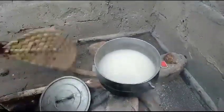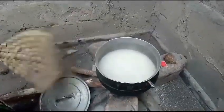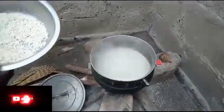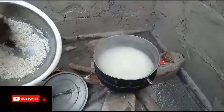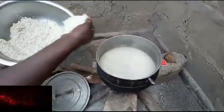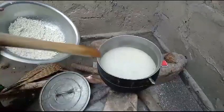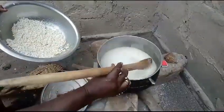The fire is not very strong, so she's fanning it. The flame is not very high. She will pour the corn gradually and stir it.